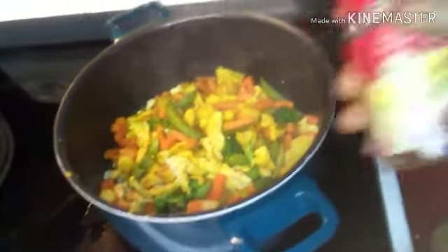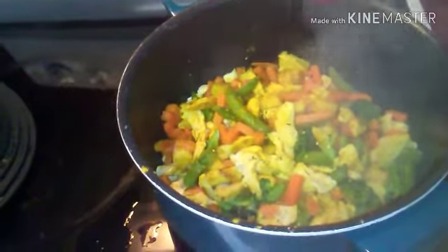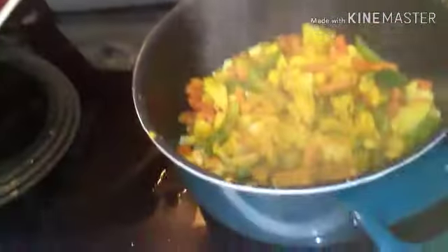I'm gonna add some red pepper just for a little spice. A little more curry. Turn the stove to low and let it cook — let's wait till the veggies are to your liking, tender or whatever.